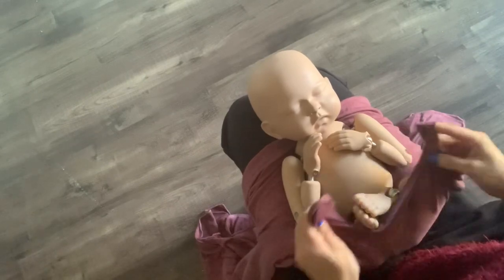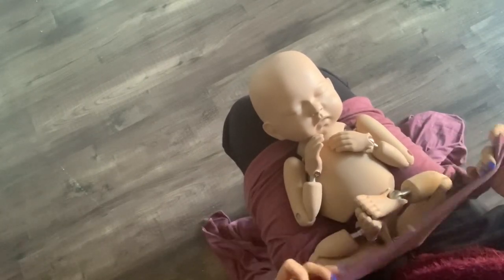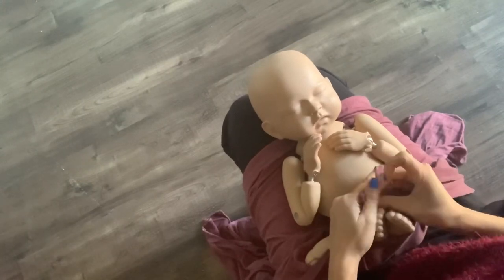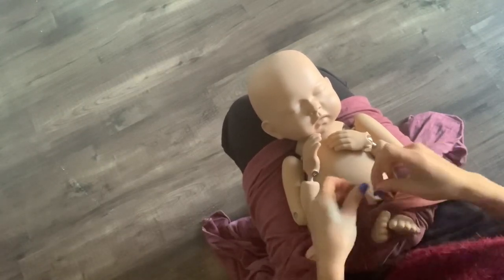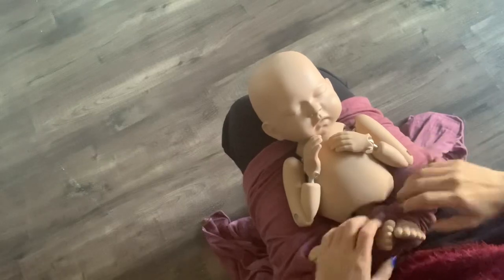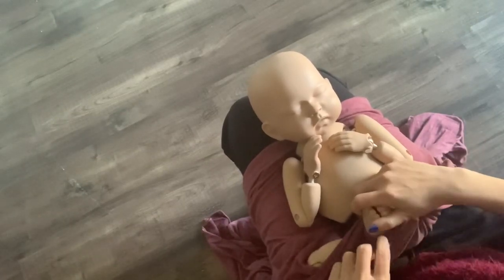Take two ends of the wrap and tie the toes. I always go twice because babies wiggle, so I always make it a two-knot tie.